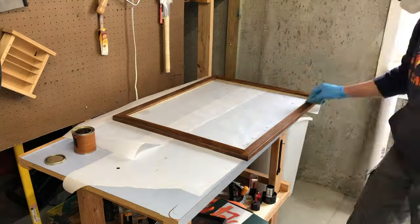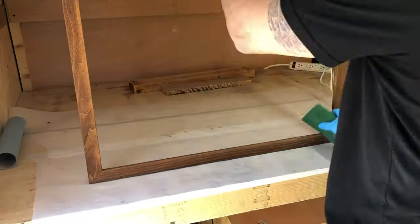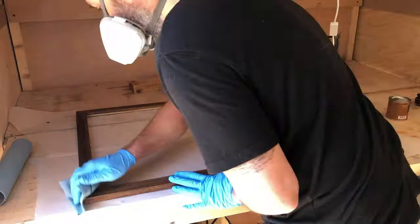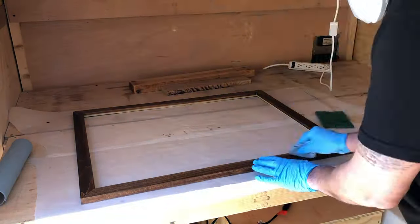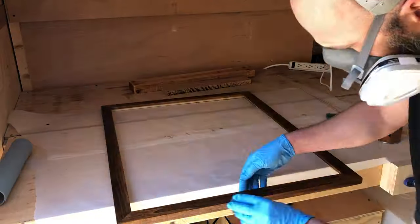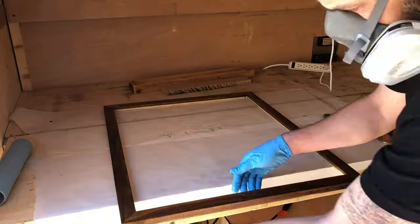For my third and final coat — I only did three coats of the finish on this — I took it into my mobile wood shop because I finally got my table saw in and was working on other projects, and I didn't want this collecting dust from those. So I brought it into the mobile wood shop, and I put on the third coat the same as I did the second.